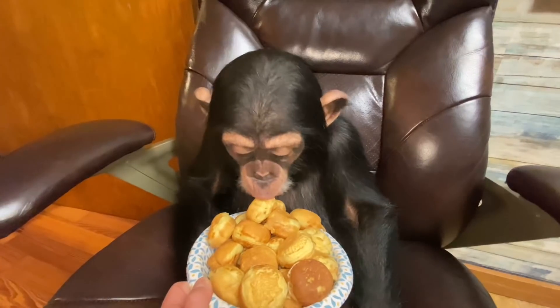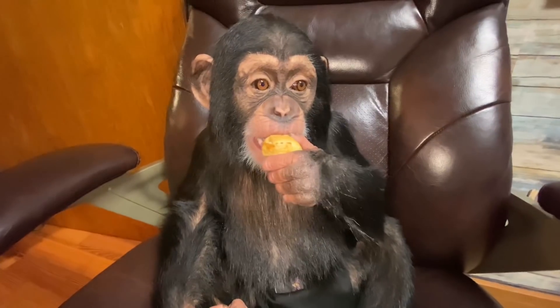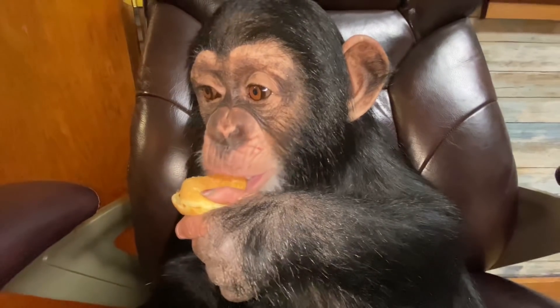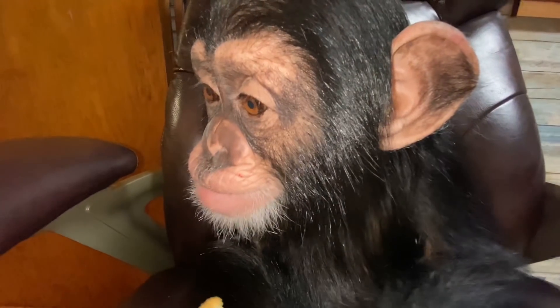Okay, so the second one turned out so much better. Look how cute that is — it's perfect! You want to try an Aebleskiver?